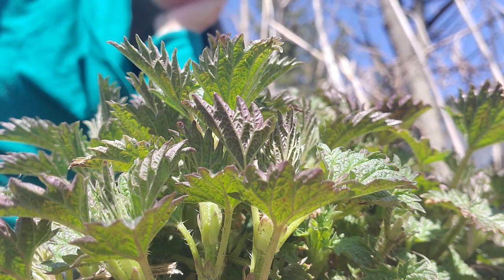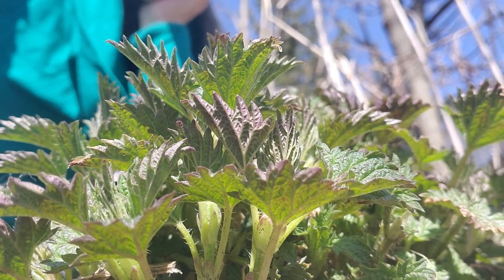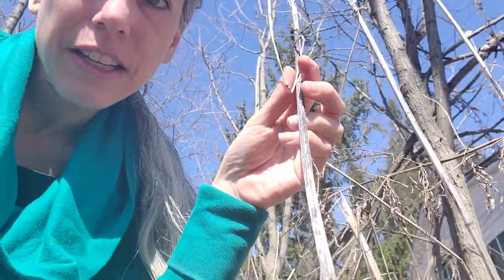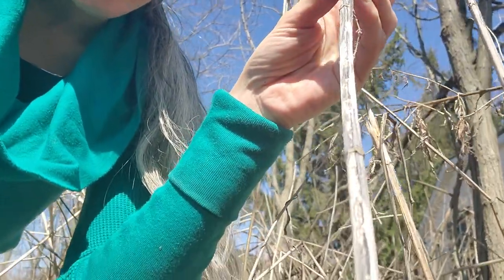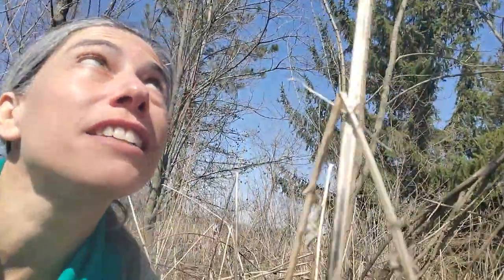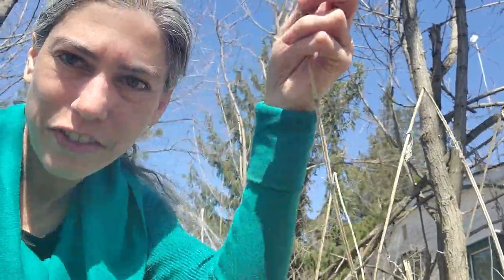I've done a series here at this point on nettle. I have a video that showed the stinging nettle in its winter state where we just have the stalks. And here is one of the remaining stalks of the nettle from last year. You can look around to find these types of stalks, and they have the remaining kind of little seeds at the top of the stalks.